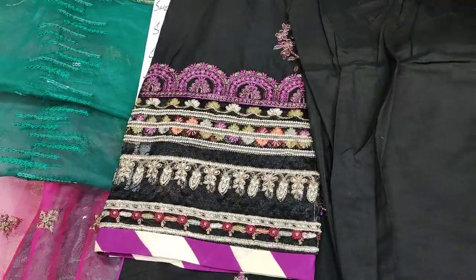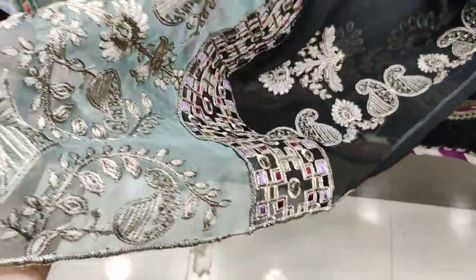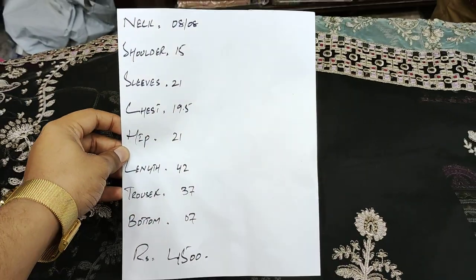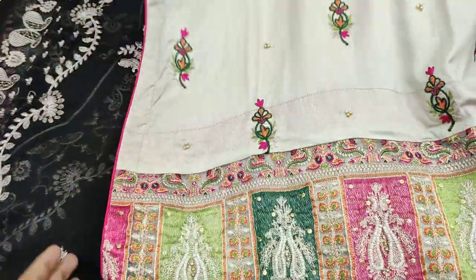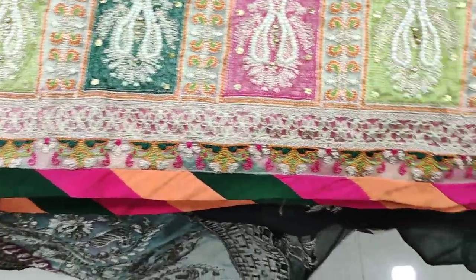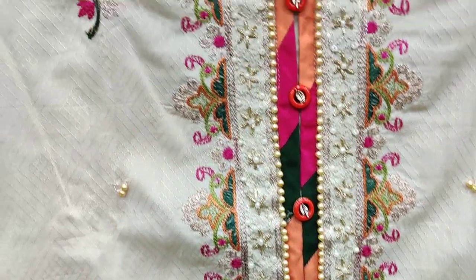The chiffon dupatta is ready — the plaid is all joined. This one is the embroidered vico rupatta; this is the winter center motifs rupatta set in a different pattern. The second set rupatta is ready. Now I will show you the handwork — this is the handwork of the suit.